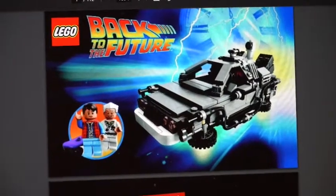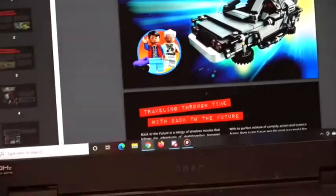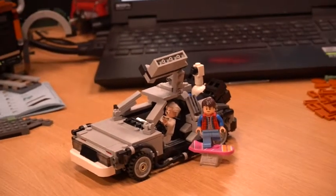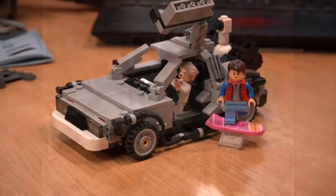Oh lord, take me away - I don't mind! Let's go back in time. That's right, we have the DeLorean set. I'm super excited about this set, let's take a look.